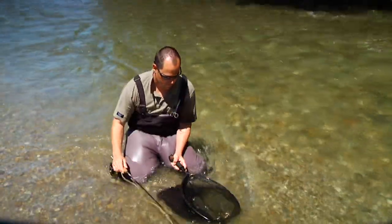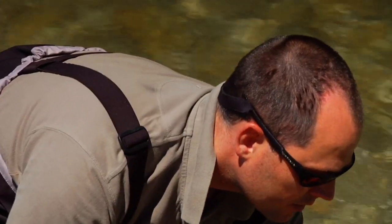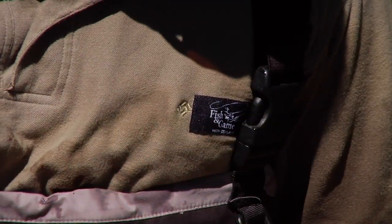For the next part of the operation, you're probably going to need a pair of forceps or hook pliers. Carefully remove the hook, taking care not to damage the fish's mouth.